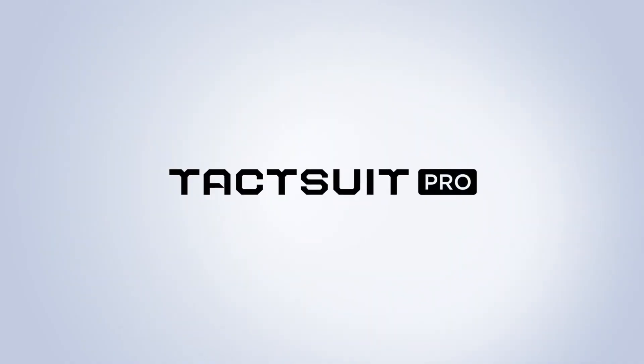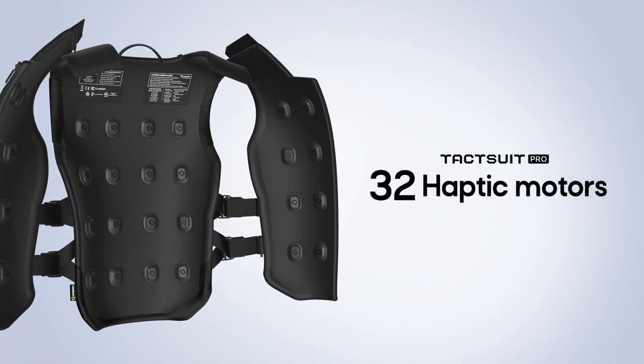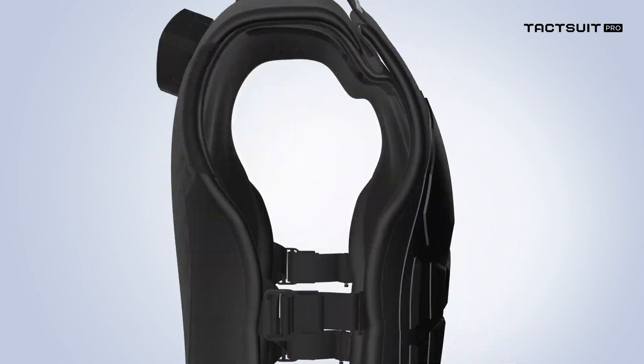Motor count dropped from 40 to 32, but bHaptics claims they've optimized placement and control to maintain the same feedback quality. I can't say I noticed a dramatic difference in most games, though your mileage may vary depending on how sensitive you are to these sorts of things.